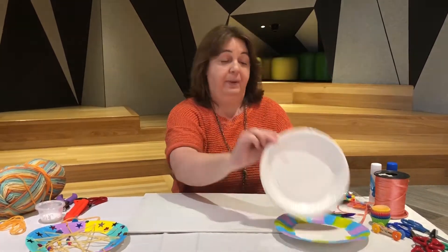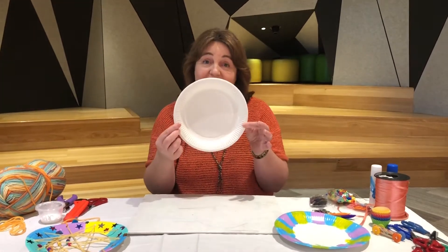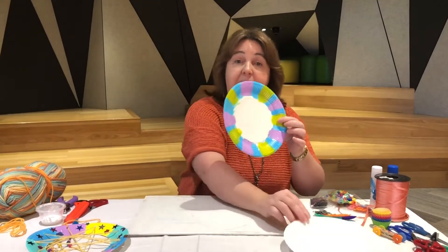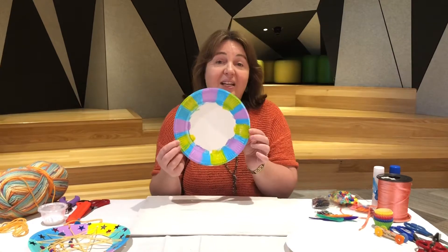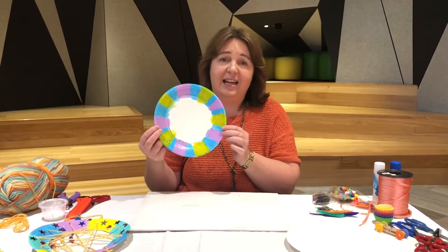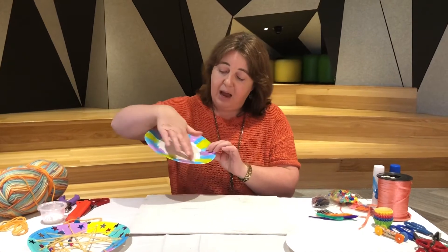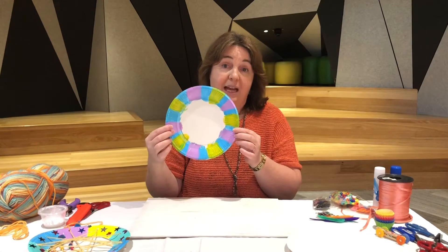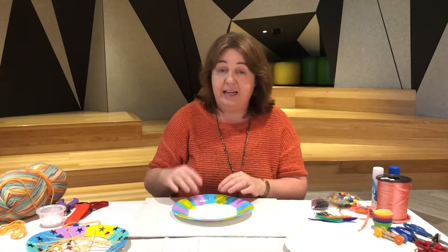To start with, you need a paper plate — hopefully you've got one of these at home. Here's one I've painted earlier, but you can use crayons, textas, however you'd like to decorate. The reason I haven't decorated in the middle is because we're cutting a big circle for our dream catcher.